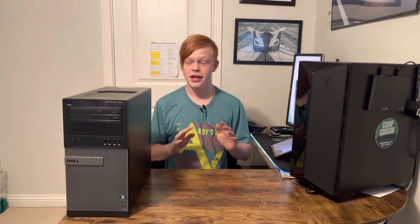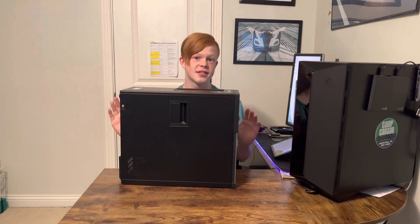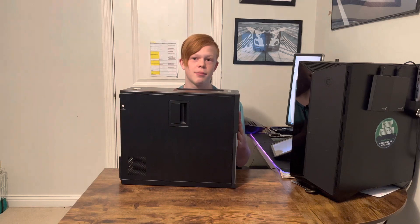Hi guys, and welcome to the video where today we will be going over how to upgrade the Dell Optiplex 7010. I may make another video for the Dell Optiplex 7020 in the future, but the ones I have right now are tucked back. But let's get straight into the upgrades.